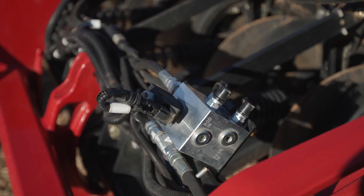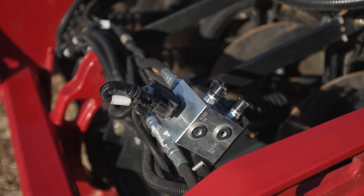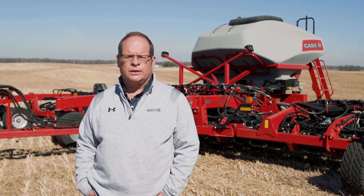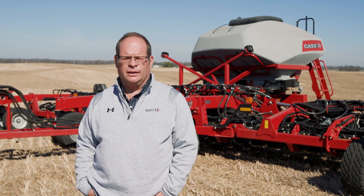One of the key feedbacks that this system will provide is something we call percent ground contact. As the name implies, it's the amount of time that the gauge wheel is engaged with the ground. So as we go from field to field, to set our down pressure properly, we just need to adjust our down pressure until our percent ground contact is at a very high level.